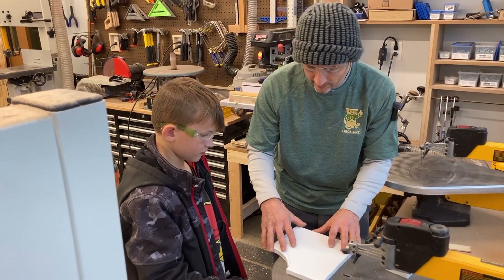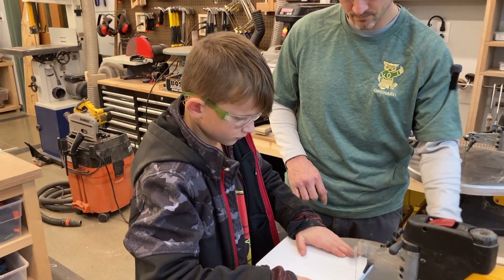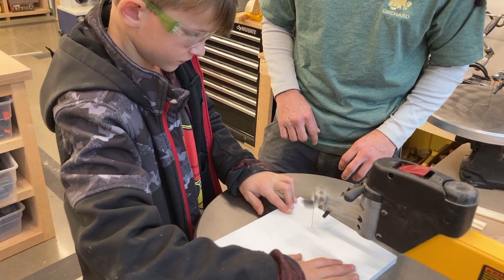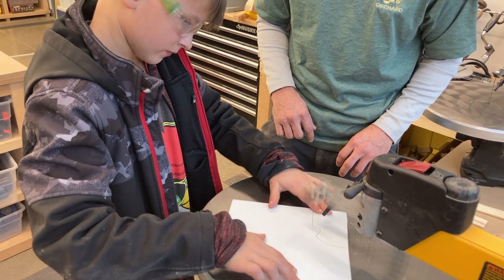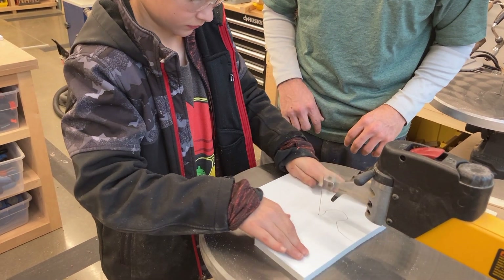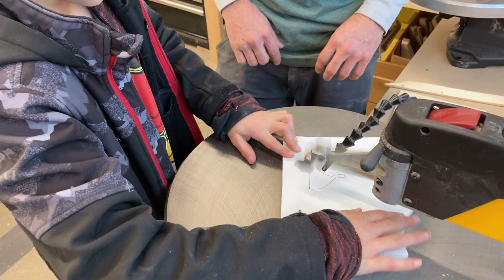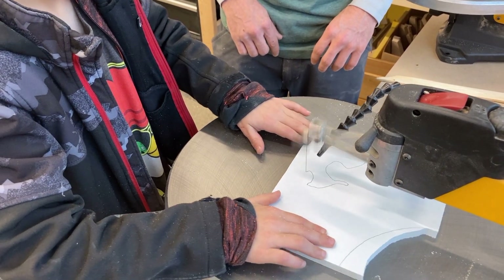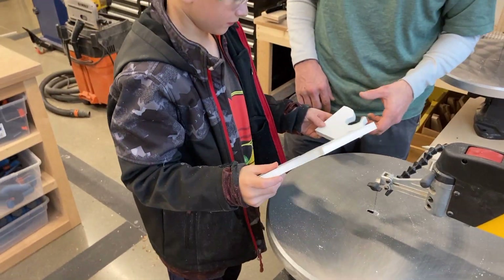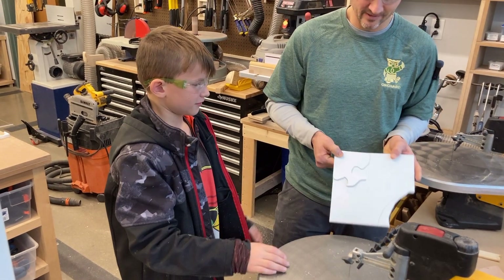Now let's show them how, since this is a spiral blade, you can cut to the middle and maybe cut out a circle. That's not a circle, but what did you make? What have you been making for gifts? Puzzles. Yeah, so that's like a puzzle piece.